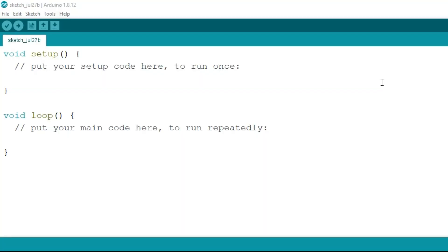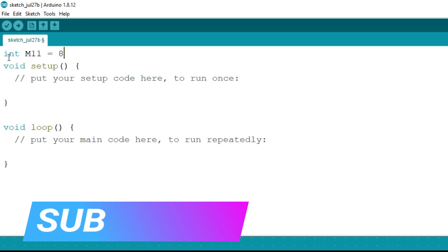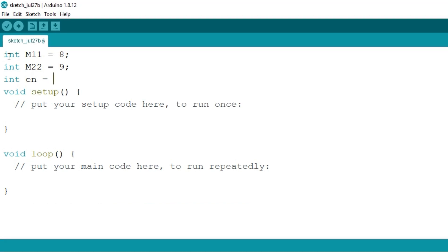To program the DC motor, first of all we will define the pins that we have used. I am using integer m1 for pin number 8 as a motor output, then integer m2 for pin number 9, and then integer en for the enable pin which is connected to pin number 3.